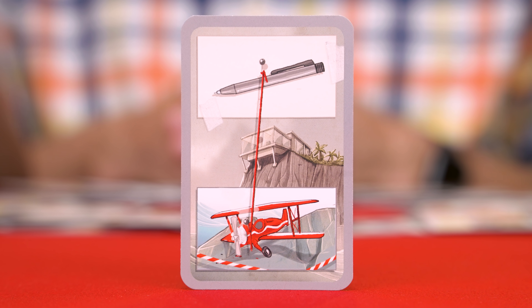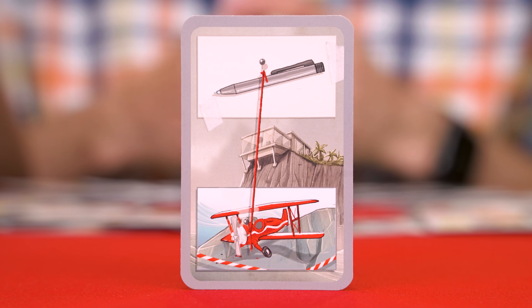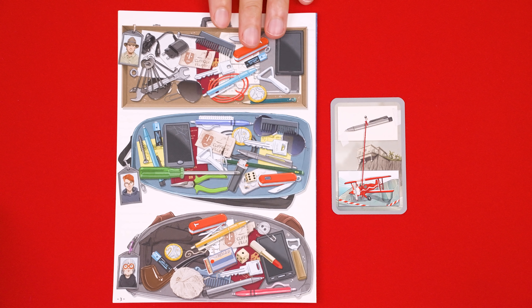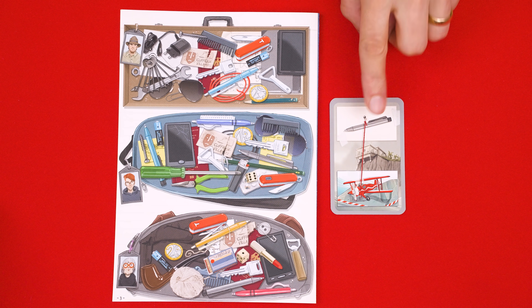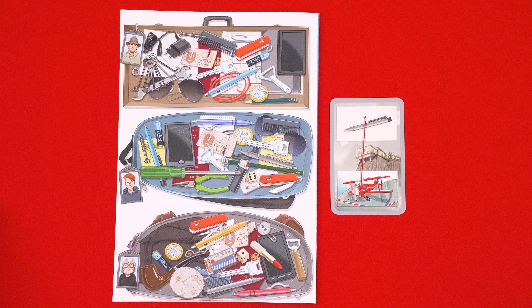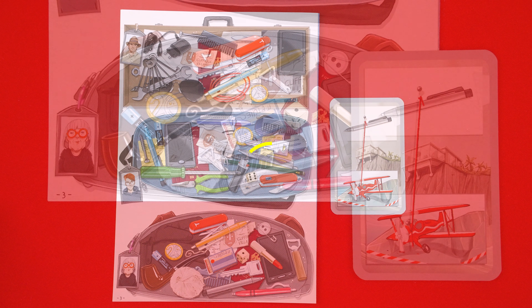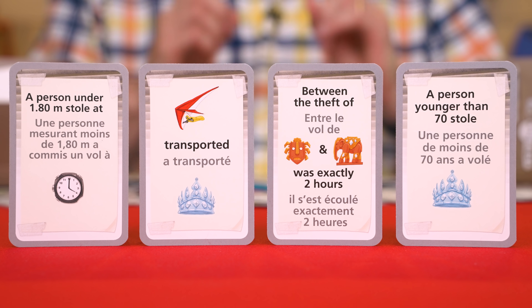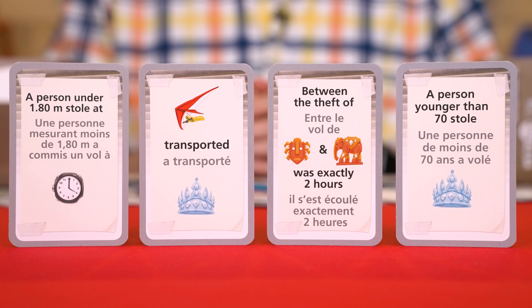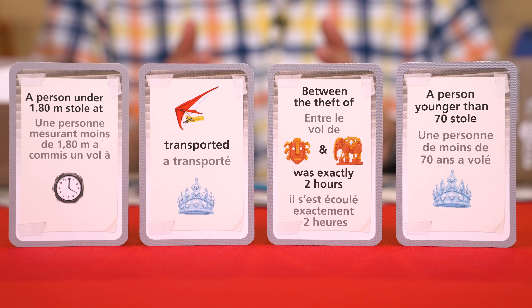Finally, we have object clues, and these will show an object that was discovered in one of the getaway vehicles. Looking at the back of your investigation file, you'll see a security camera scan of all the objects the thieves brought into the art exhibit. You now look for who had the object that was recovered — in this case, the pen. You have to be careful because there are pens in each bag, so you'll want to find the exact match. This tells us that Greta used the plane as her method of escape because her pen was found in it. Keep in mind there are still several different ways for clues to be presented, and part of the fun will be figuring out how to use their information to make your deductions.